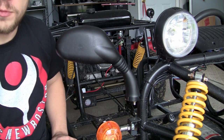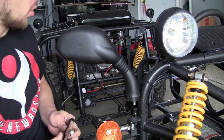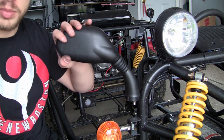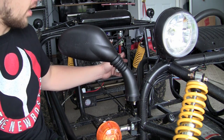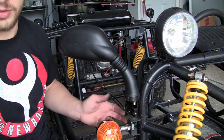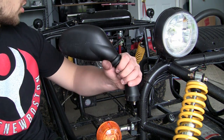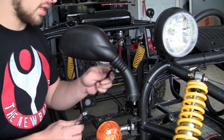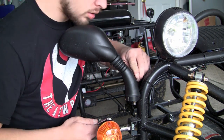Now what you want to do before you tighten this completely all the way is get a general idea of where you want the mirror to be positioned. Go ahead and sit in the driver's seat or where the driver's seat is going to be, adjust it, and then you can finish tightening the nut.